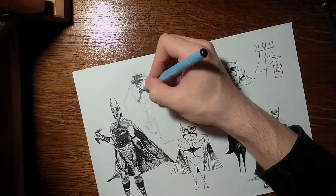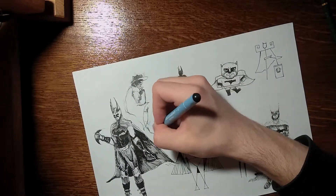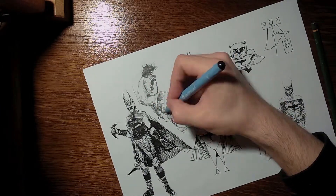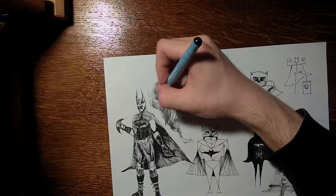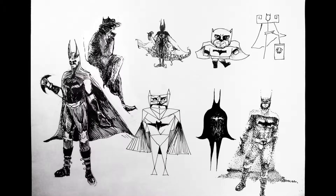The next one is more of a setting style — a Noir Batman. Noir is basically a style or setting in which everyone has long coats and hats and looks like they're all detectives. Well, Batman is a detective, but he doesn't really look like one — he's Batman. So I added some ears on his hat to make him look a bit more like Batman.